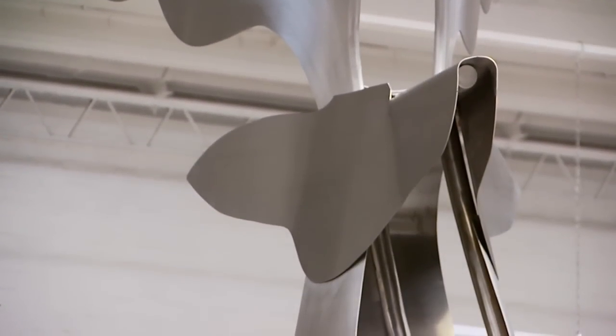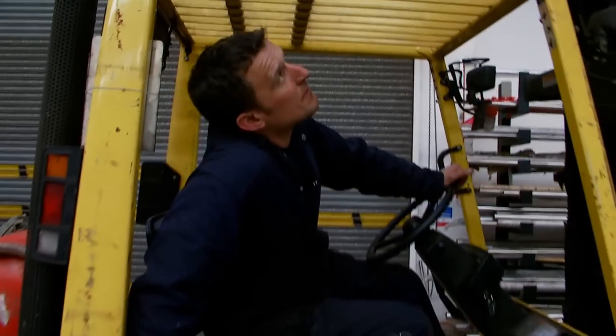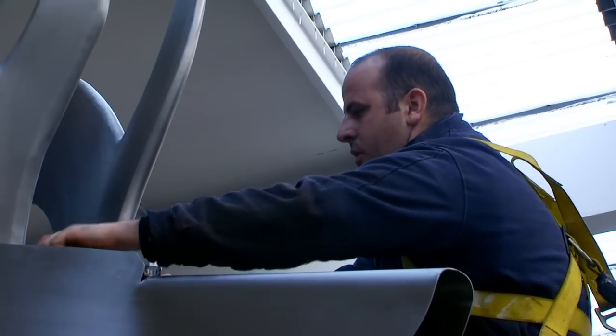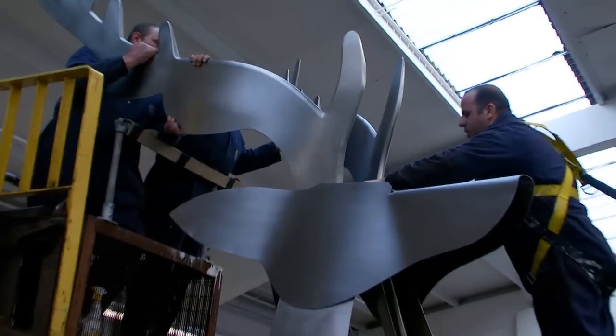The antlers, I think, maybe speak for themselves, but they were complicated because I wanted them to have a thickness, a dimension, so that they made sense of the volume of the stag. I needed to ask the fabricators to bring two sheets together, form them and work with them so that they had a strength about them.